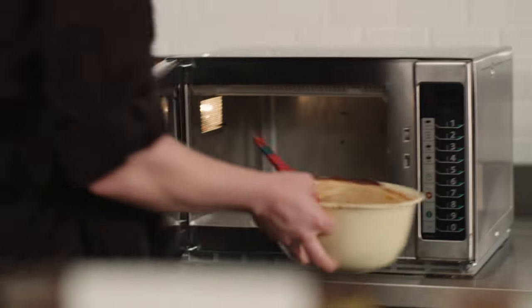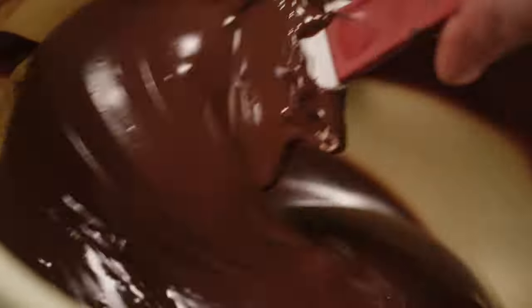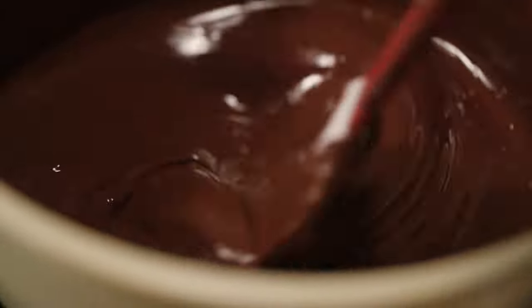As we can see now, the chocolate has a bigger fluidity, but there's still a few lumps inside. We're not going to re-melt it in the microwave — we're just going to keep on stirring until the lumps disappear. Again, movement is the most important part of crystallizing chocolate.